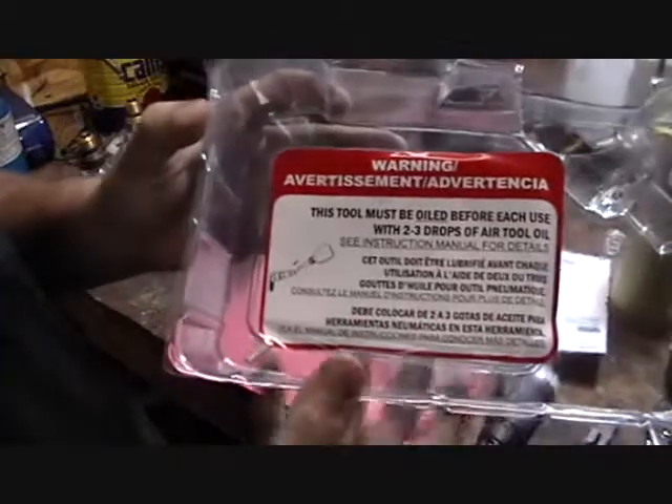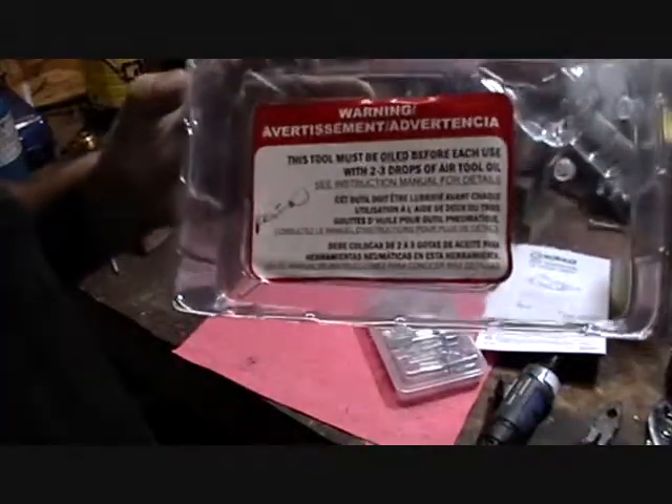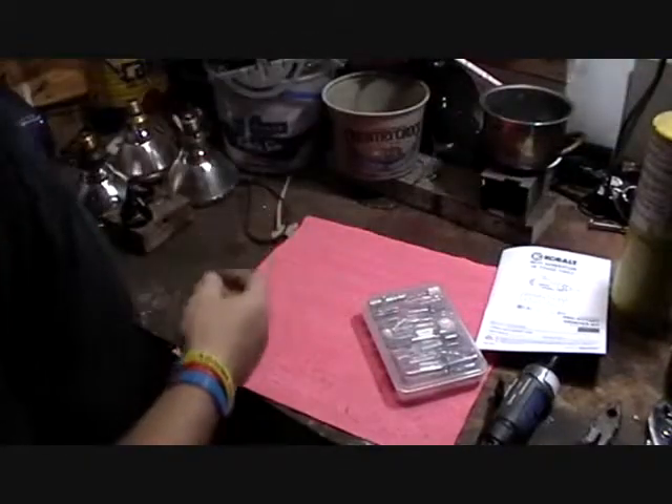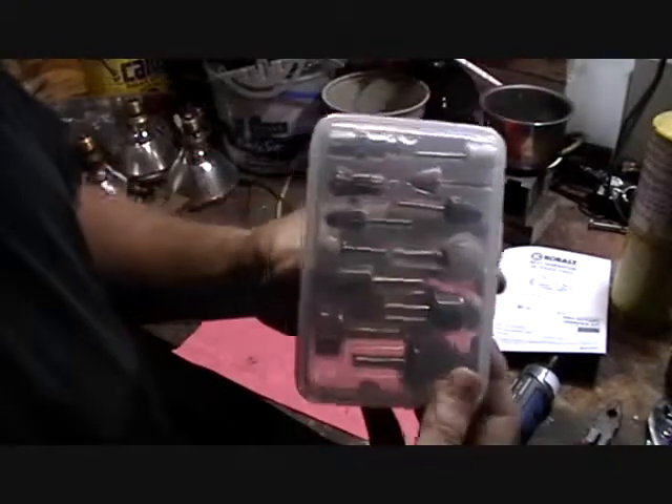Warning: these spin at 25,000 RPM, which needs a lot of lubrication, so make sure you do that. Alright, here we go — it comes with a little tool set.